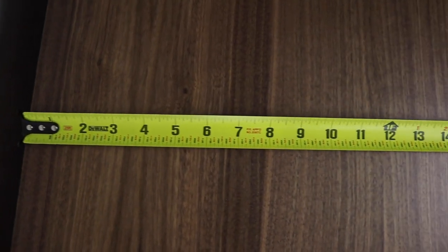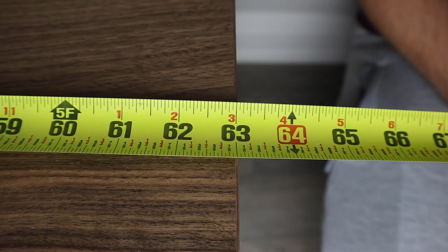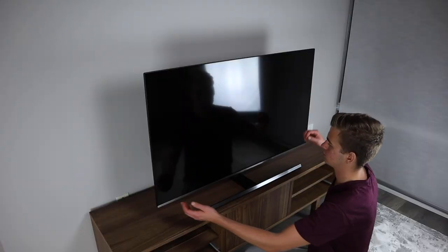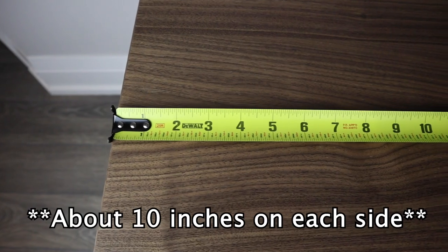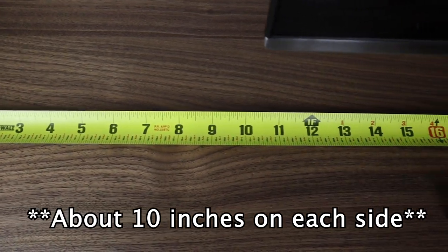The measurements on top of the TV bench are 15¾ inches in width and 63 inches in length. My TV is 49 inches and it fits proportionally well to this TV bench — I even had some extra space on the side if I wanted to add some decorative items.